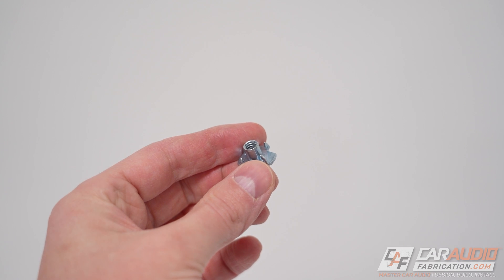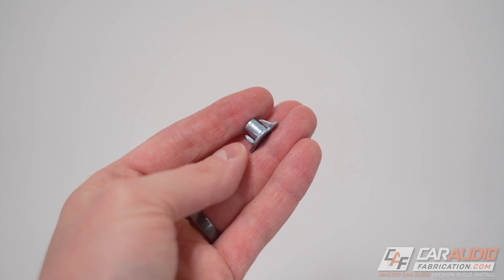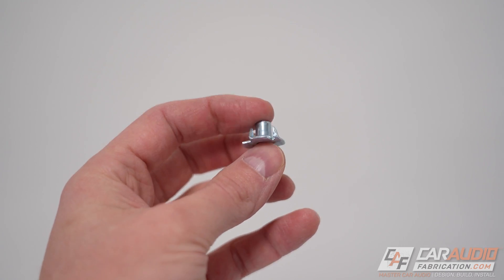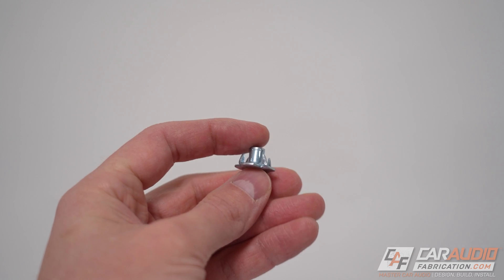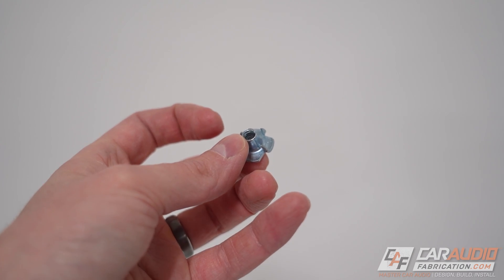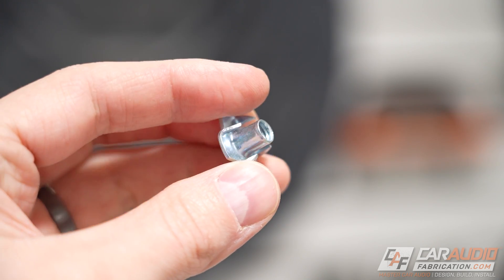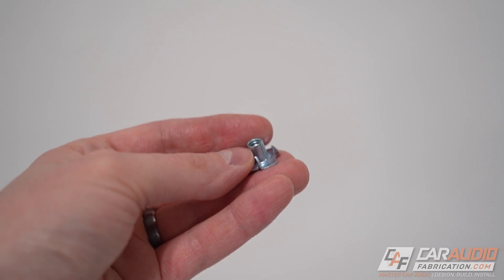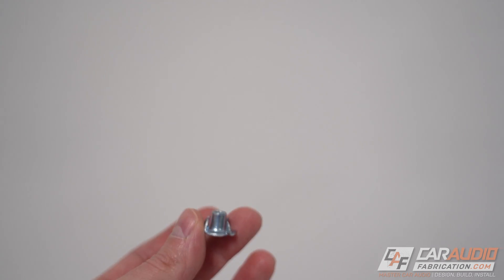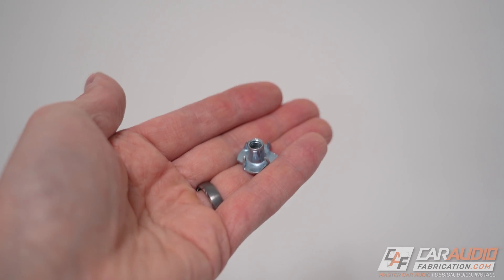This here is a T-nut, and if you look closely you can see it has threads on the inside for a machine screw. The way it's used is you drill a hole and then hammer it in from the backside — those little spikes hold it in place — and then you thread in the fastener through the hole from the other side.